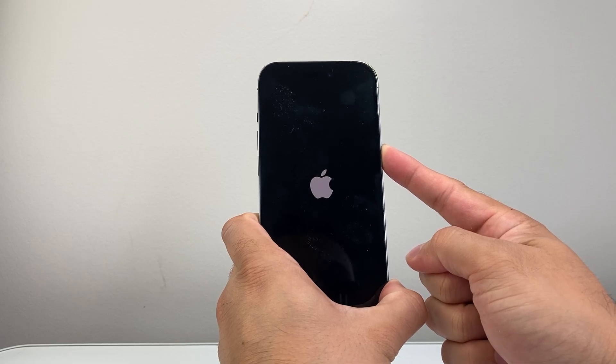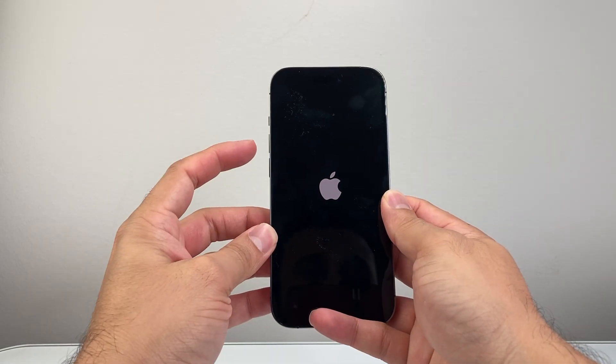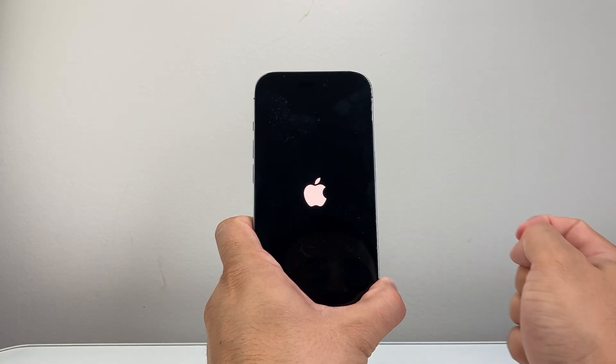So as you can see here, I'm holding it down and I let go until I see the Apple logo. The key here is to make sure that you press and quickly release the volume up and volume down one after another before holding on to that side button.